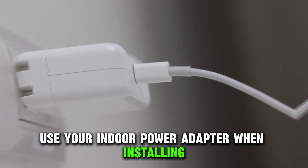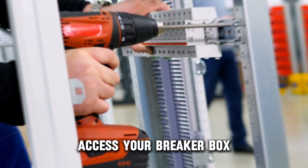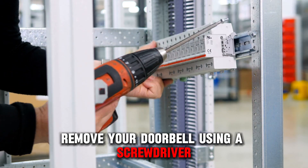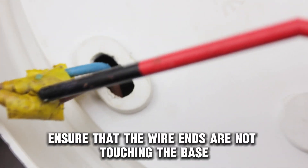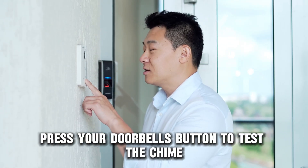Alternatively, use your indoor power adapter when installing. To check the doorbell wires, access your breaker box and cut the power supply to the doorbell. Remove your doorbell, and using a screwdriver, tighten the screws holding the wires. Ensure that the wire ends are not touching the base plate or each other. Press your doorbell's button to test the chime.